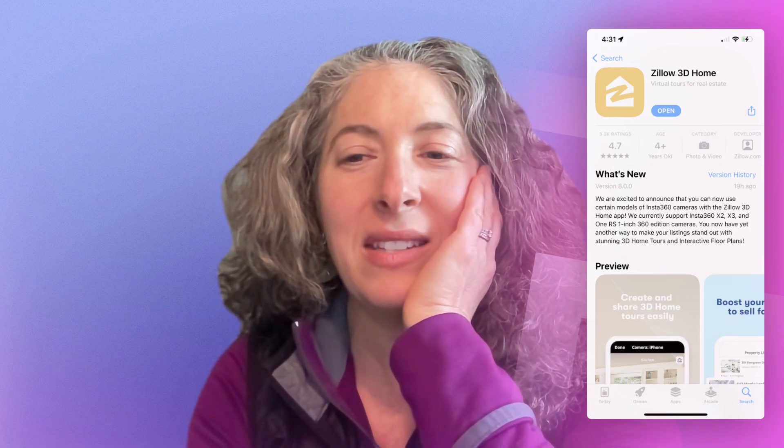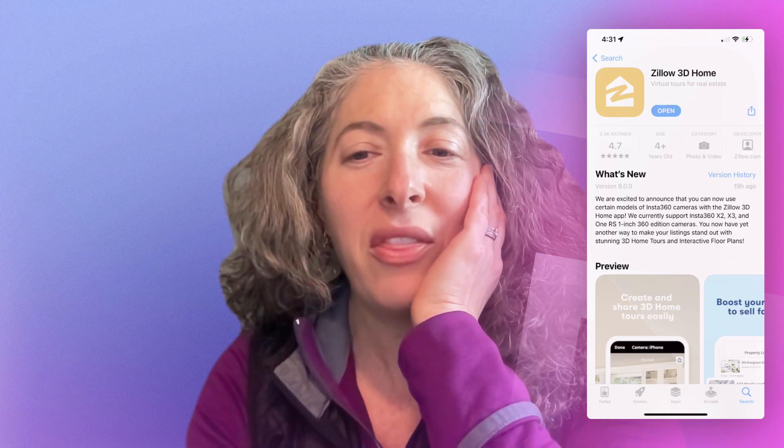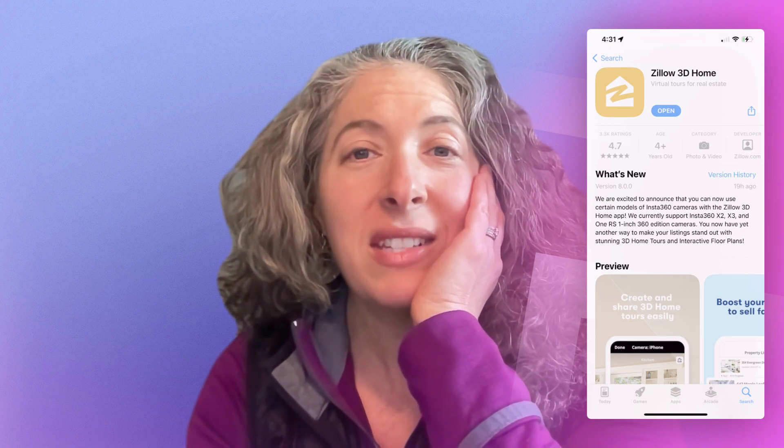Go into the Zillow 3D Home Tour app if you don't already have it on your phone, and update it — which is good to do anyway before you head out into the field. As you can see, the Zillow 3D Home Tour app has now added support for the Insta360 X2, X3, and the One RS 1-inch 360 edition.